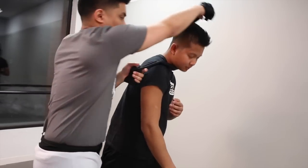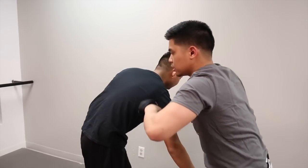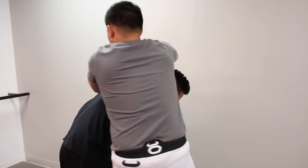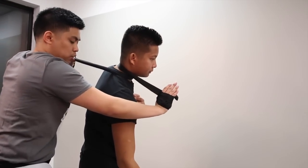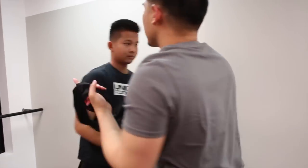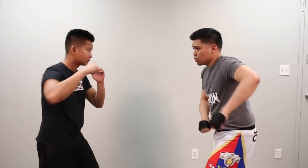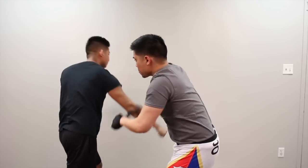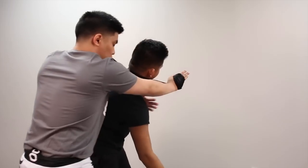So what's happening is: I'm parrying, I'm breaking the base, I'm capturing, repositioning, and submitting. There are a couple of ways we can do the submission. I'll show you off the entry a couple of variations. The first one is the one you just saw — we come over here and choke normally.